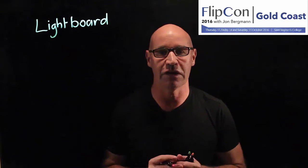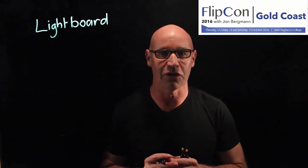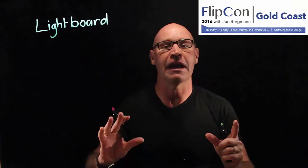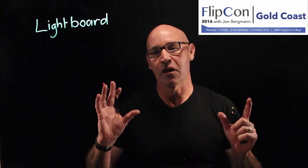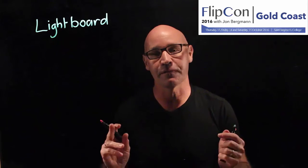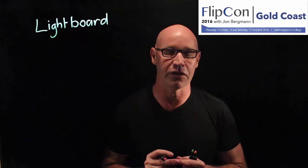My name is Steve Griffiths and I'm a science teacher from Brisbane. I'm presenting at FlipCon 2016 on the Gold Coast about the lightboard, how to make one and how to use it to make engaging videos. I've been flipping for around about three years now, but I was probably only at that Flip 101 stage until I went to FlipCon last year, and it absolutely transformed the way that I teach.